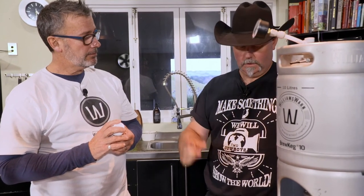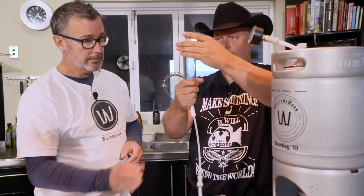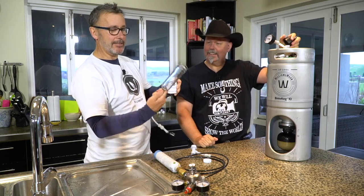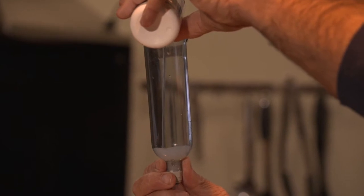How much clarification agent do I have for this? For a 10-litre brew keg, we generally recommend two clarifications. The first one is 15 mils of this liquid, and then the second one — which typically can be about 12 hours later — is 10 mils. There's a neat little measurement device on here anyway. So let's get going with it. 15 mils on the knocker — we've got it.